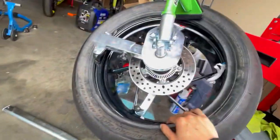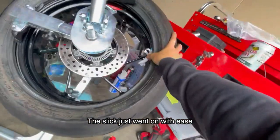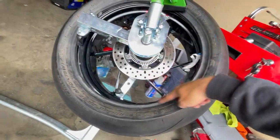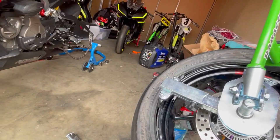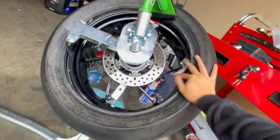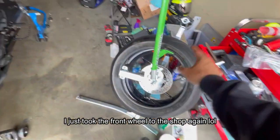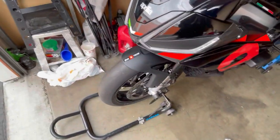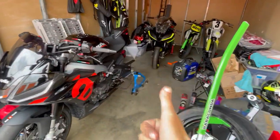Still waiting for the front axle rod that fits the Aprilia. For the rear, I'm also waiting on a drop center tool — essentially a lock that holds the bead to the rim while the duck head spins the tire on. The road tire is so stiff it's giving me trouble without it. Once both tools arrive I can finish mounting Super Corsa SPs on the Tuono, which can handle dual road and track duty.